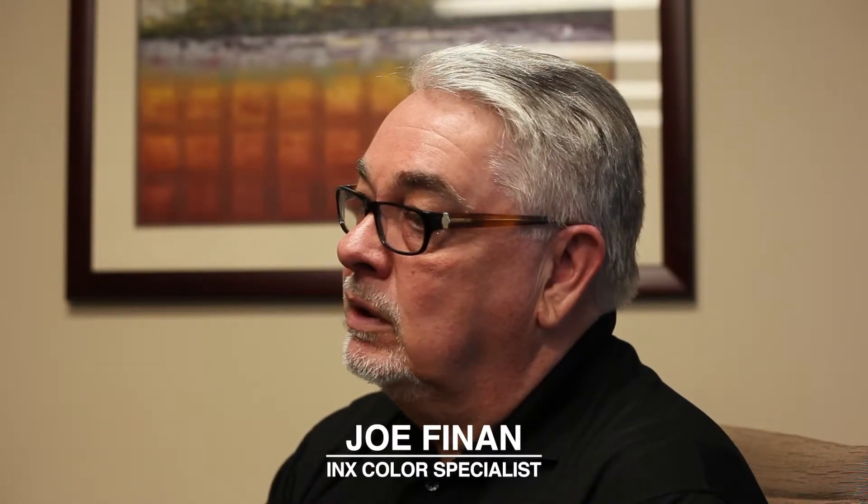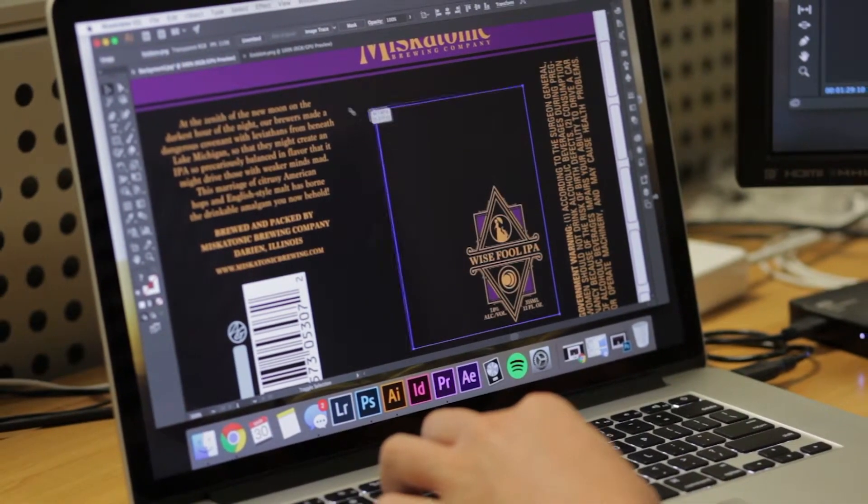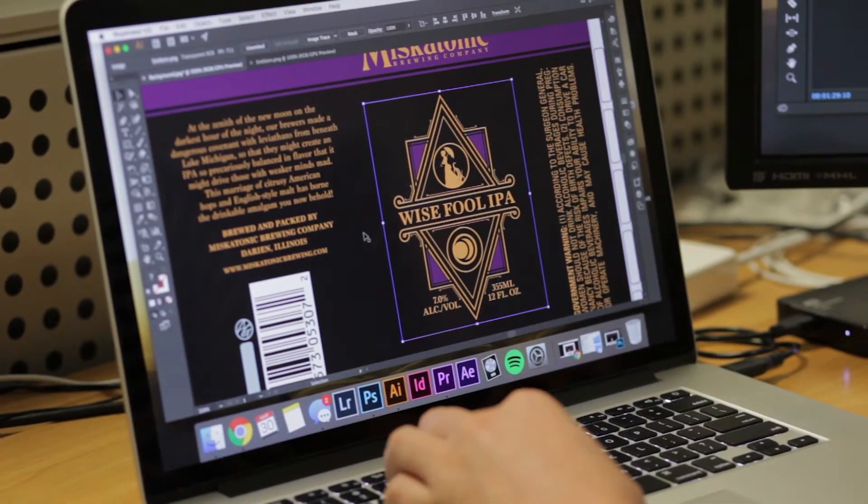What tends to happen is a designer will come up with a design, often with a PMS color, maybe have that in Illustrator and say, 'I like the way this looks,' and submit it to a can manufacturer or pre-press who says, 'Wait a minute — I can't quite reproduce this color.'